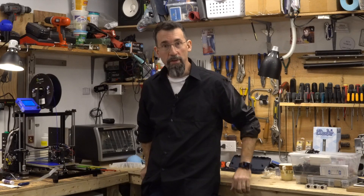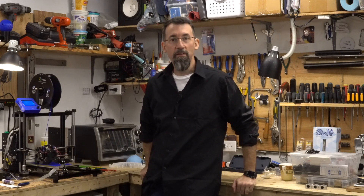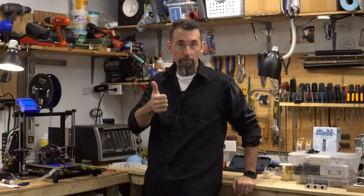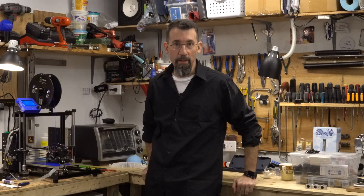So that's it for me. I hope you enjoyed this little video improving my printer. As usual, please leave me a comment, give me a thumbs up if you liked it, and see you on the next video. Ciao.